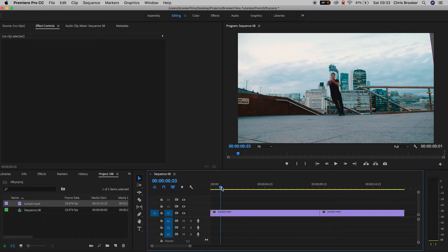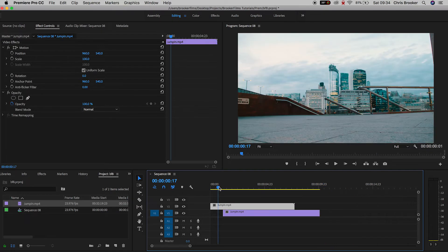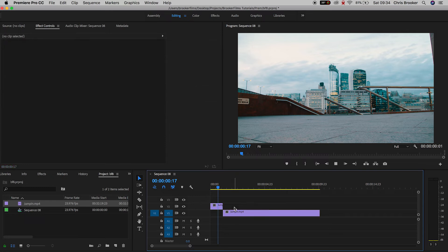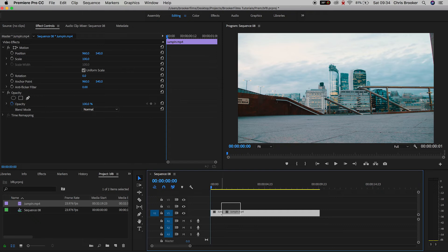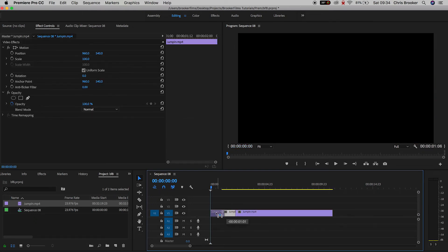We're going to begin with the jumping shot first and we're just going to scroll through to a point where we're mid jump. So I'm mid jump here, so I'm just going to cut the first part of the video and delete that. The video should start where you're coming into the jump. Now we'll scrub across to the clean plate and we'll drag the clean plate onto video layer 2. We'll cut the second half of the video because we don't need that, and then we'll drag the first part of that clean plate over onto video layer 1. You should have a second or two of the clean plate and then the jump.